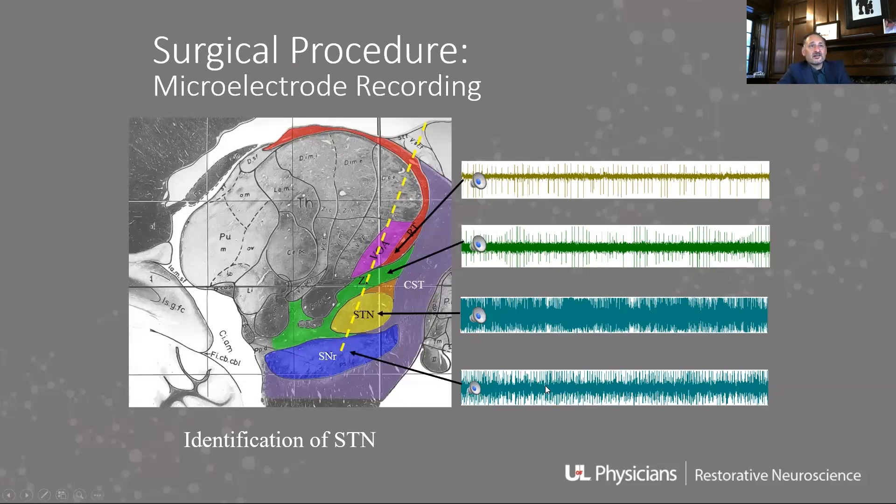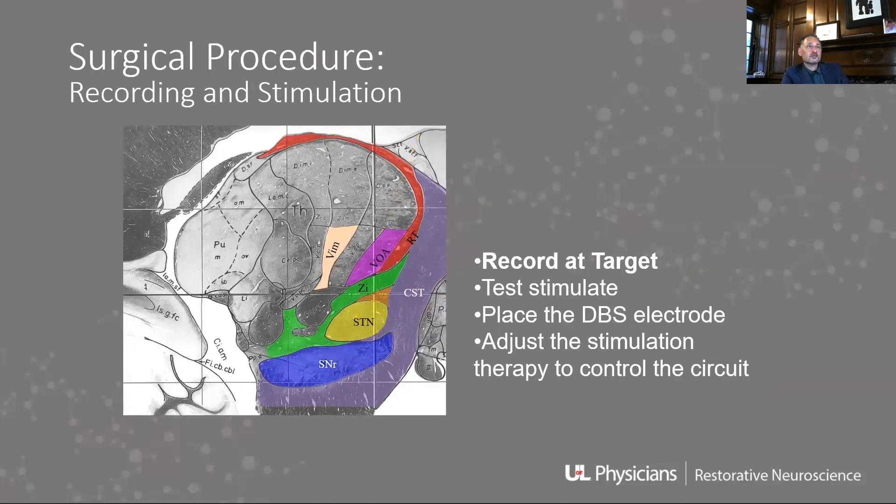As you get through that, you get to the substantia nigra reticulata, which has high-spiking, frequent neurons but less background overall, so it sounds a little sparser — that's the best way I can describe it.